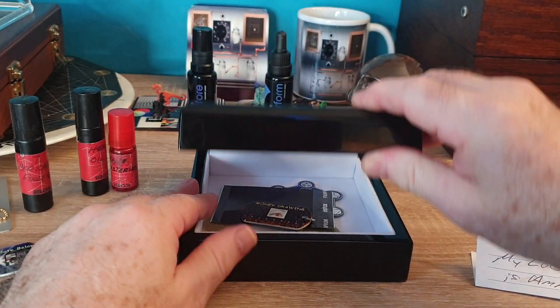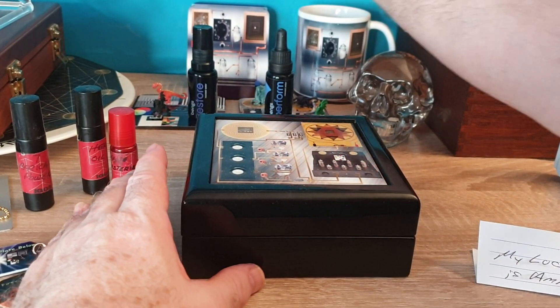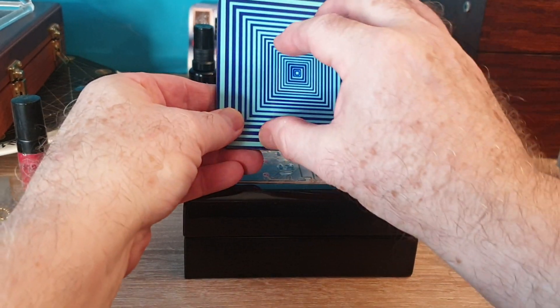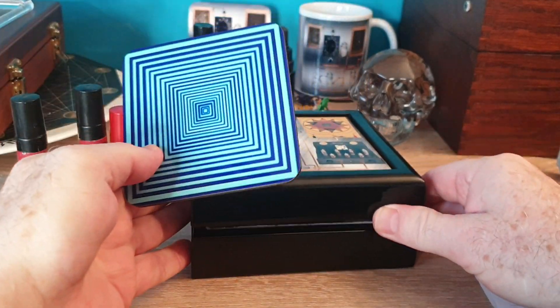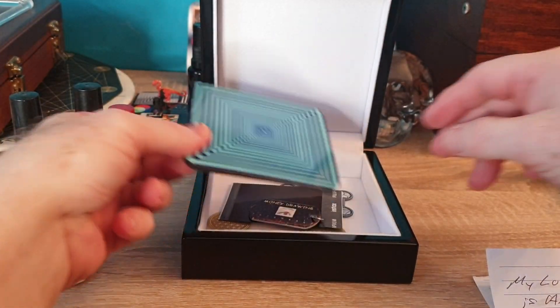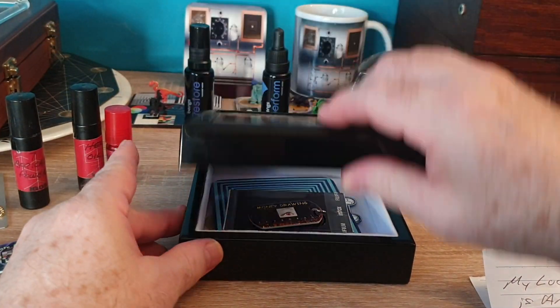Of course we have so many other things you can put in there. If you want to add pyramid energy, we have this — it's a pyramid energy card, and if you look at it, it's like a pyramid. This will give you additional energy — you're always trying to add energies. You would put this down first, put your thing on it, and you're done.